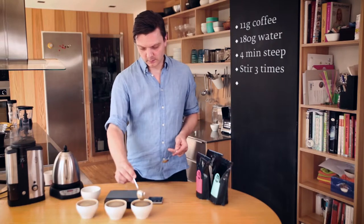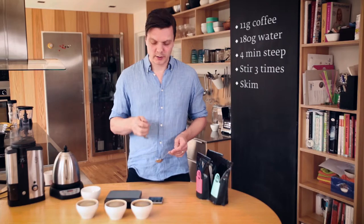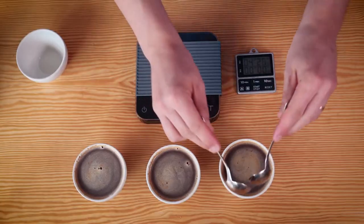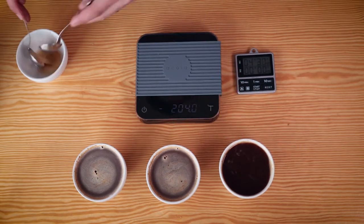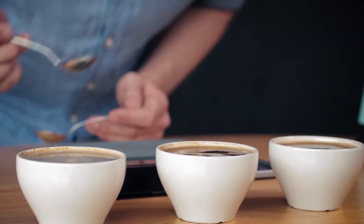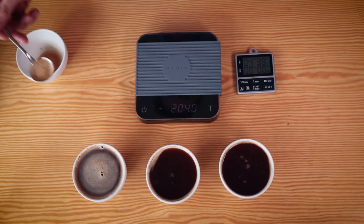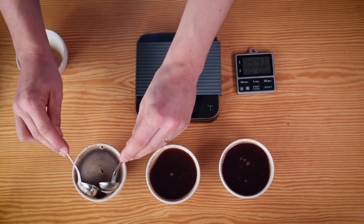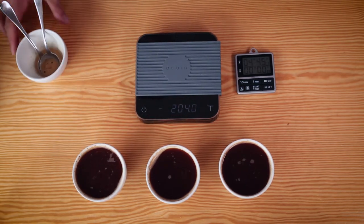Now I'm going to skim the foam on the top because that tastes quite bitter and it has a lot of particles in it. So it's just like with the French press — you just use two spoons to skim this off. If you think that's difficult, just blow on it. Then you can use one spoon and just take the foam off, like you would do when you boil stock. If you want to really follow the protocol, you need to rinse the spoons between each cup, but this is a home cupping so I'm not so picky about it.